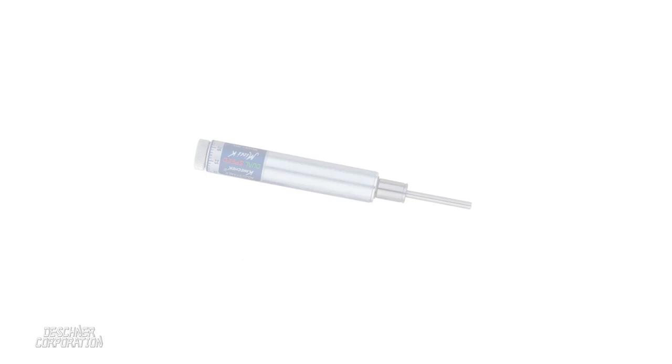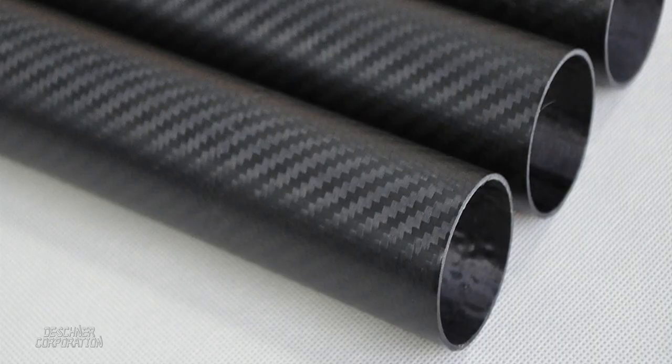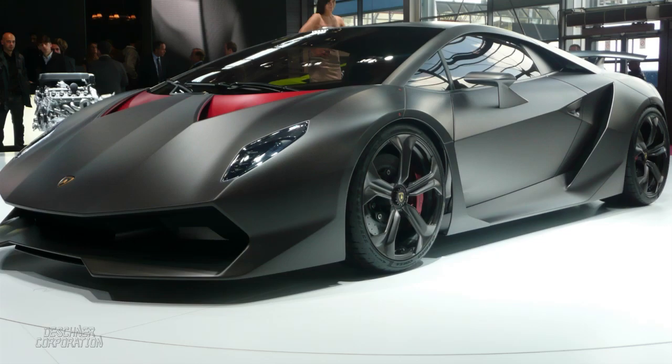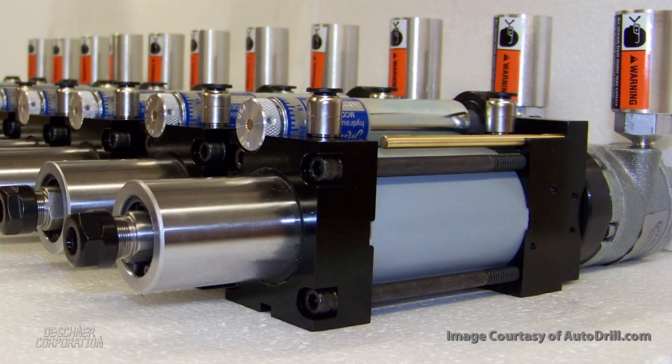This video demonstrates the dual-speed Mini K, which is a specially modified Mini K Kinecheck suited for drilling carbon fiber and other composite materials, especially in portable handheld or pneumatically driven drill applications to prevent costly delamination and breakout.